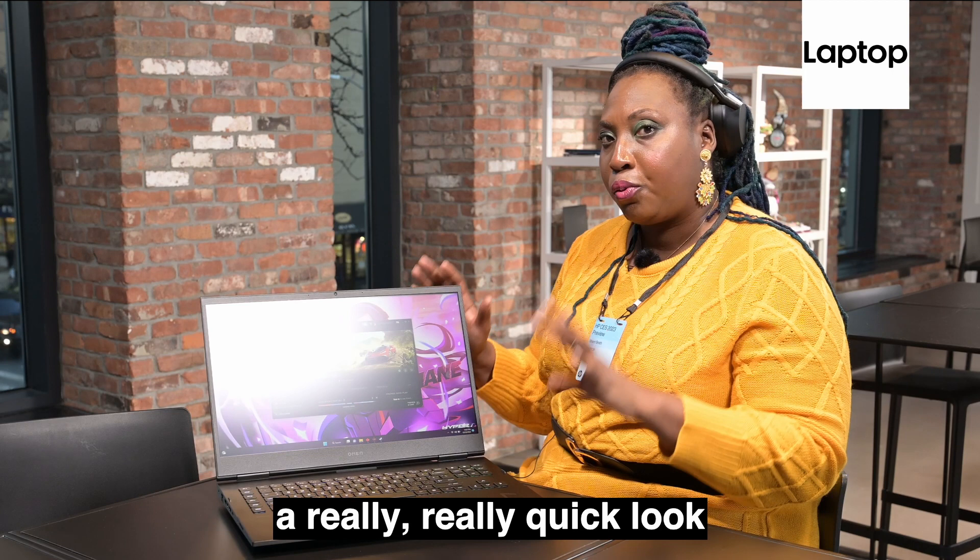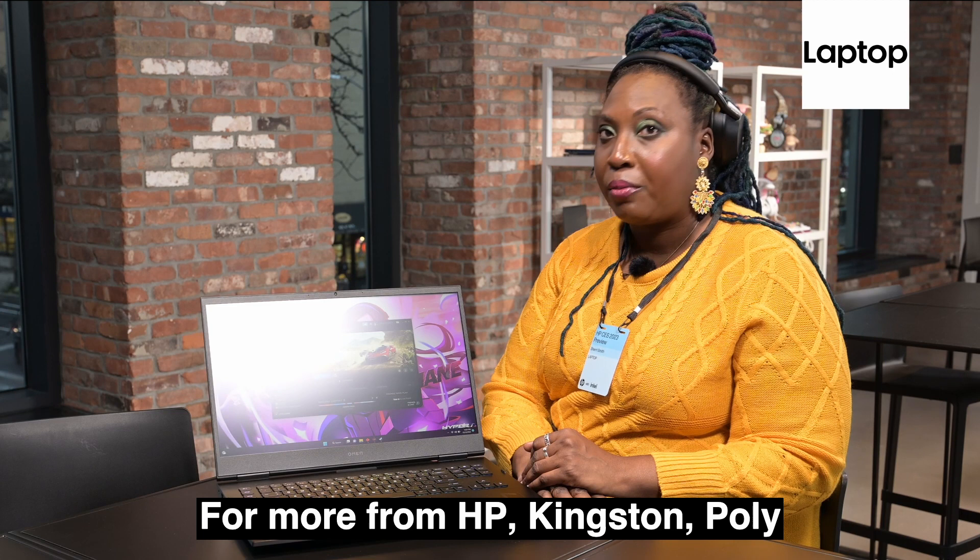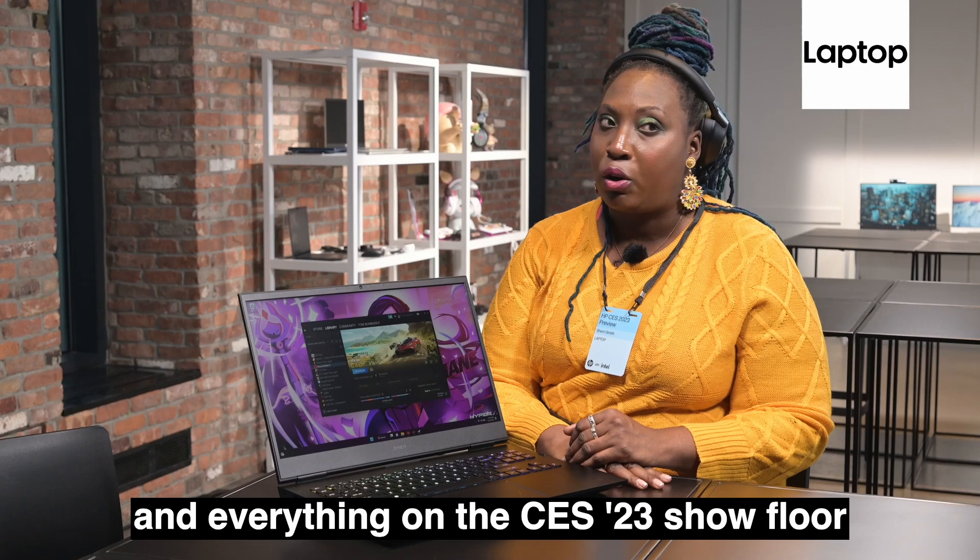That's a really quick look at the refreshed HP Omen 17. For more from HP, Kingston, Poly, and everything on the CES 2023 show floor, stay tuned to Laptop Mag.